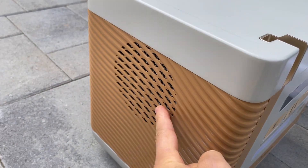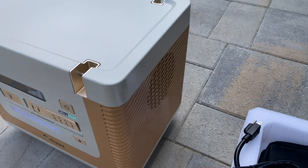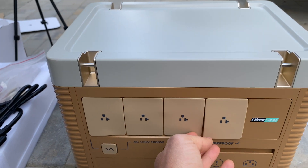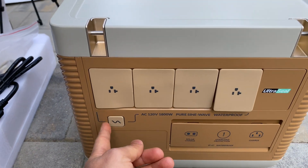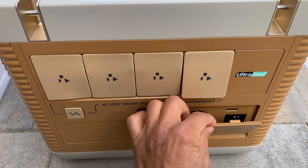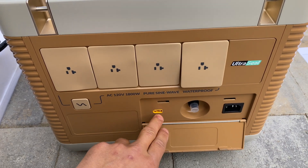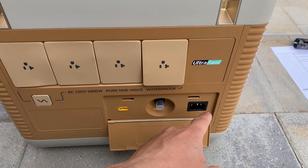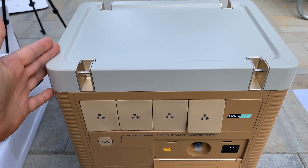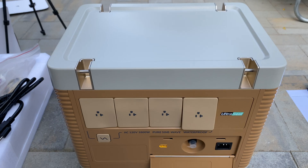On the left side of the power station we have grills for the fan, and the same on the other side. On the back side we have four AC outlets, a button to activate the inverter, and behind a cover there is a port for solar panel input, a reset button, and an AC input charging port. The weight of this power station is 21 kilos or 48.5 pounds.